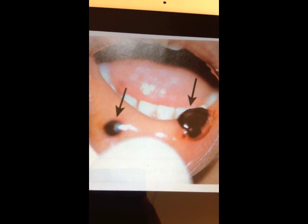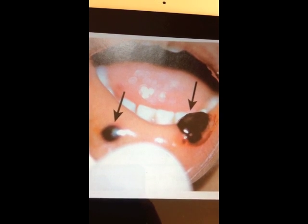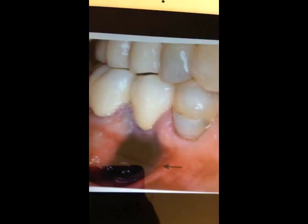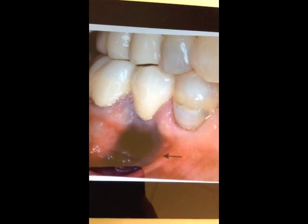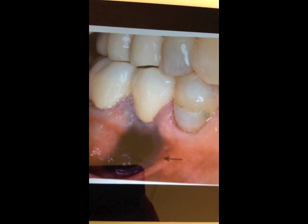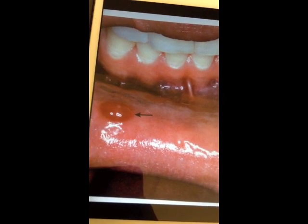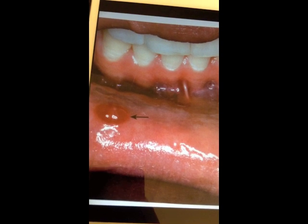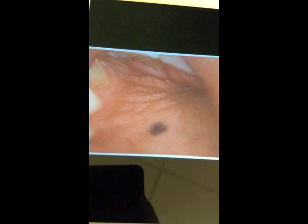This third example is a blue patch lesion located on the tissue below the mandibular teeth. This fourth example is a vesicular lesion inside of the lower lip. This last, fifth example is a macule, or patch, on the roof of the mouth.